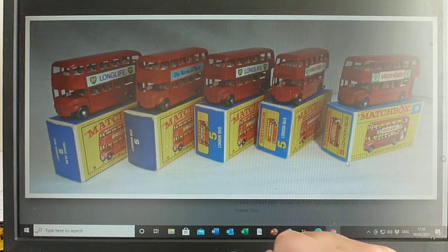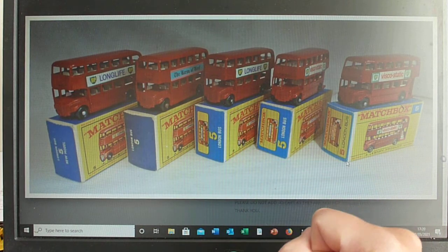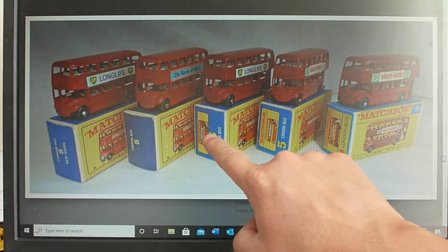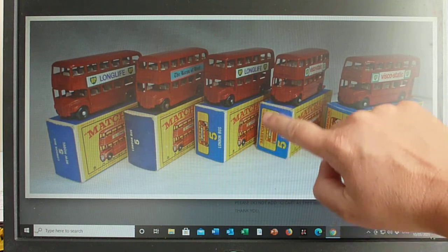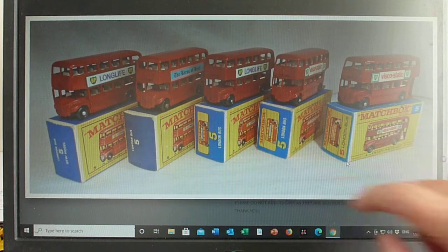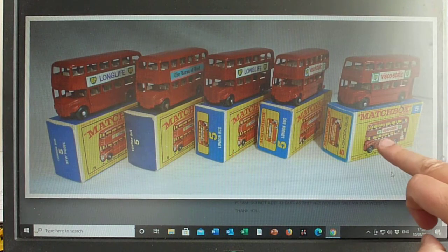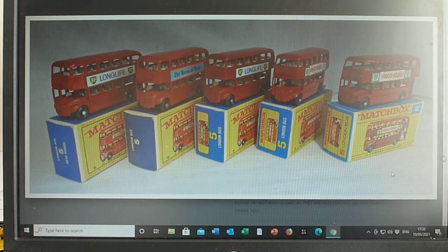A lot of people overlook these two because when you first look at them they sort of look quite similar, but they're not — they are different formats. As you can see, on the earlier e3 the number is actually in the middle of the box and there's no Matchbox logo at the top. On the e4 you will see the Matchbox logo as well. The last issue before superfast was the f-box, which out of these is probably the hardest to find — you'll see it here with the matching viscostatic artwork, which is a nice one to have because it completely matches.